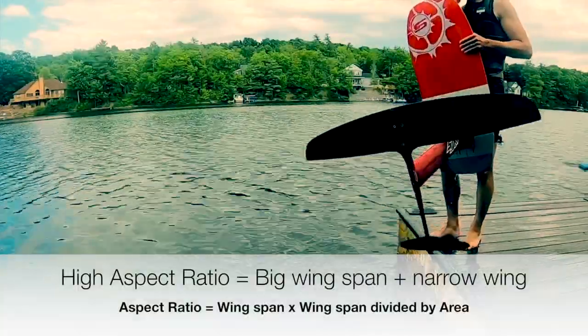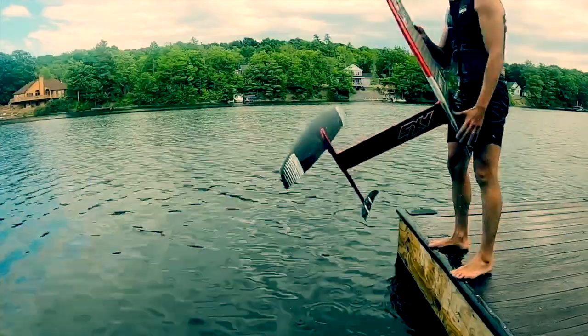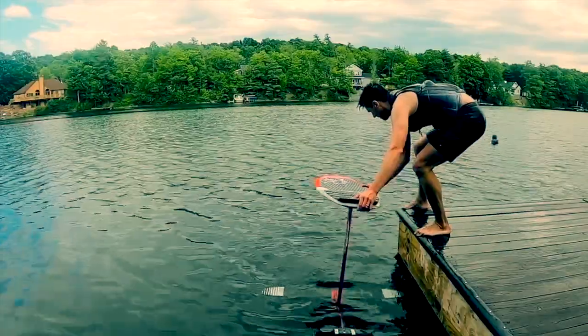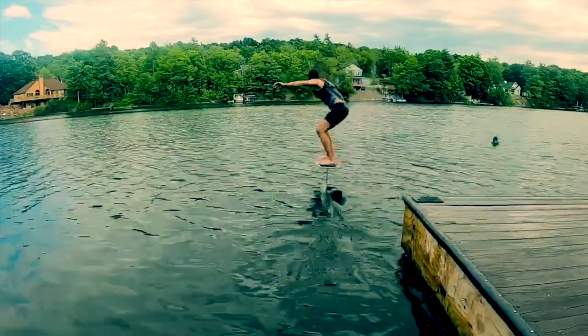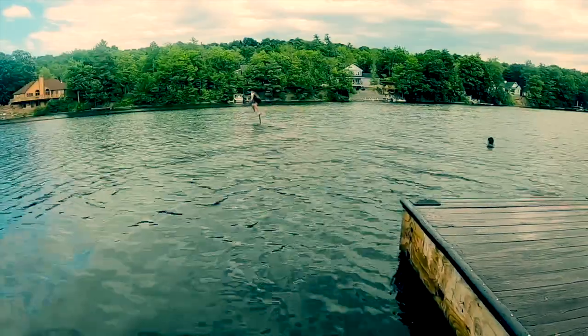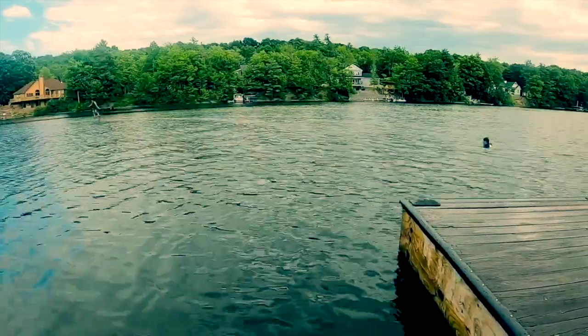What makes high aspect ratio wings exciting is that they have a very big wingspan and a very narrow width or cord length. To use an airplane analogy, a high aspect ratio wing is like a glider and a low aspect ratio wing is like a fighter jet. A glider has great low speed lift and very low drag, and a fighter jet is great at rolling and maneuvering at very high speeds.